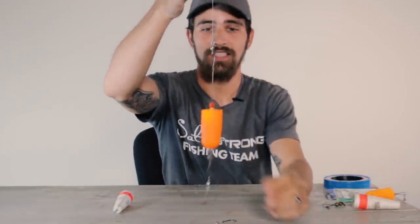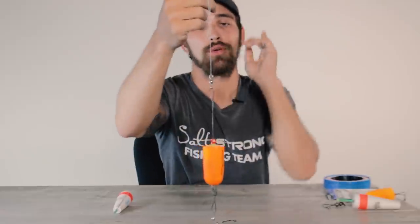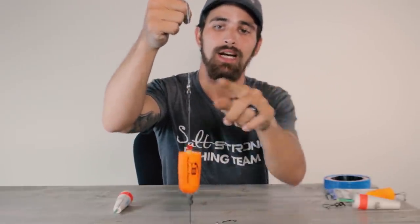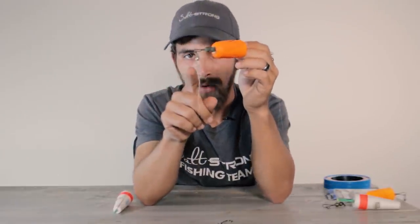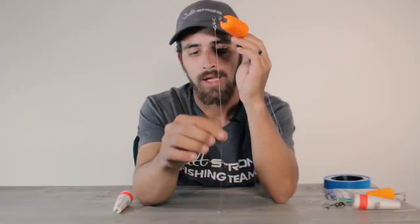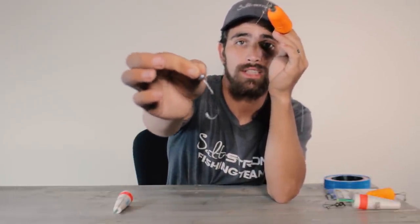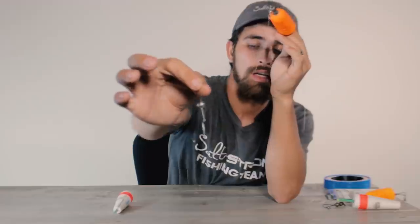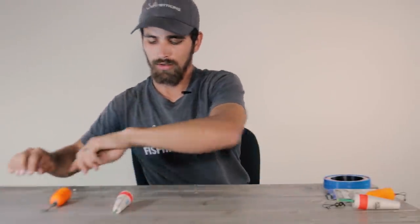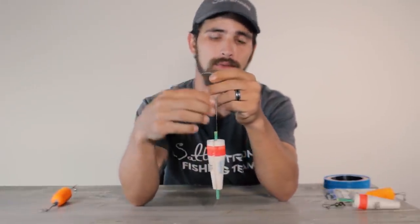This is what these rigs will look like once completed. With the popping cork — the one with the wire going through the bobber — your main line comes down from your rod tip and you tie it to the top of the bobber. Then at the bottom of the bobber you tie on your leader, which is that 20-pound Andy mono. You go down, your hook is tied on at the very bottom, the leader is set to the appropriate depth, and your split shot is just above your hook.